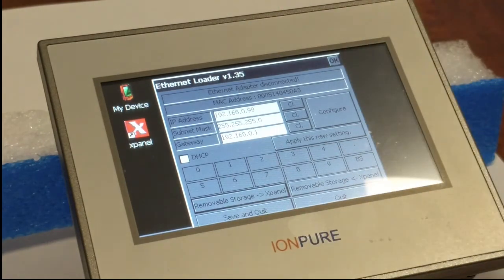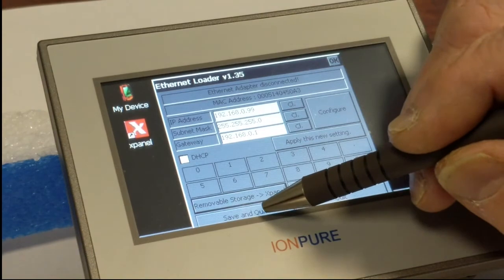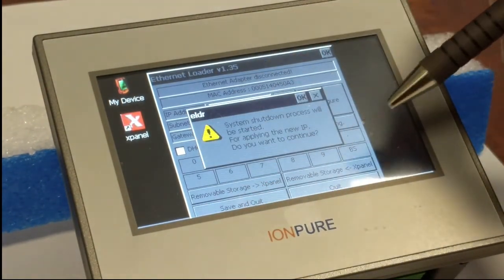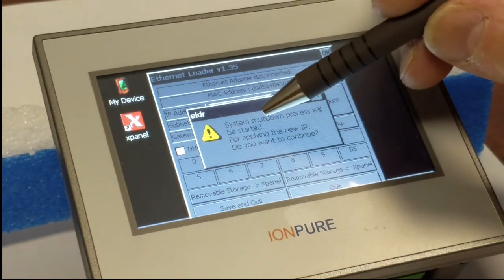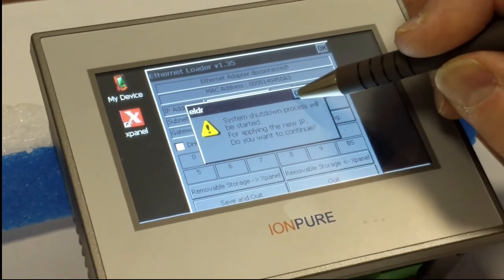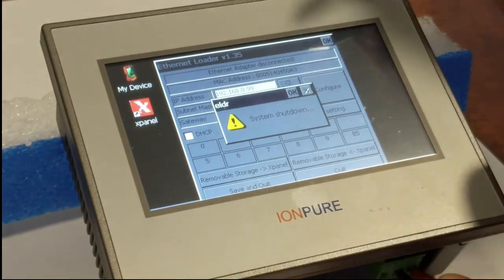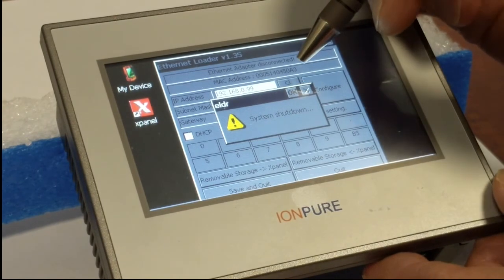That brings me back to the loader page where I'm going to hit save and quit. That brings up a window: system shutdown process will be started. Do you want to continue? We'll hit OK. That brings up another window — system shutdown. Now we hit OK again.